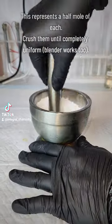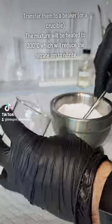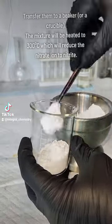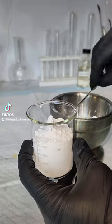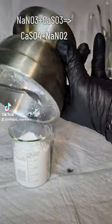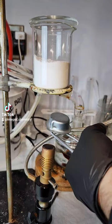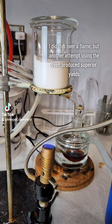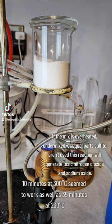To get started, I begin by crushing together stoichiometric amounts of sodium nitrate and calcium sulfite. This mixture is going to be heated, which is going to reduce the nitrate to nitrite and oxidize the sulfite to sulfate. This process is conducted entirely in the solid state, so it's really important that your reagents are as thoroughly mixed as possible. I would honestly recommend a coffee grinder over a mortar and pestle.